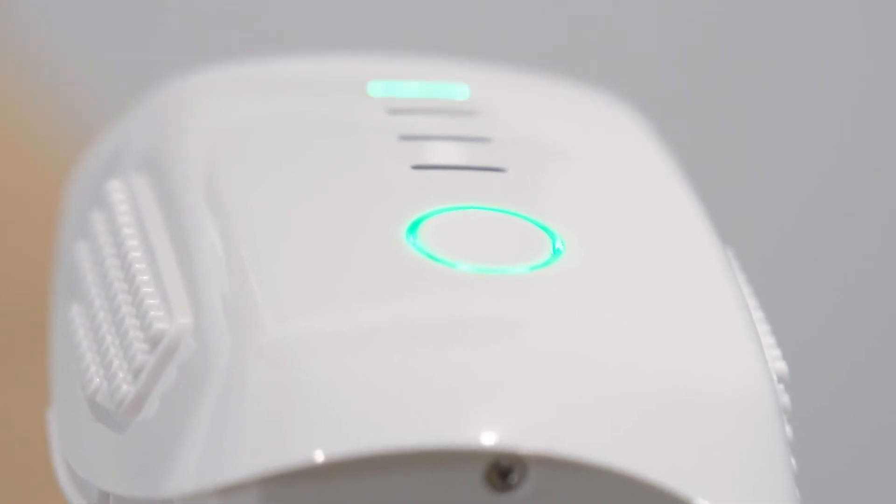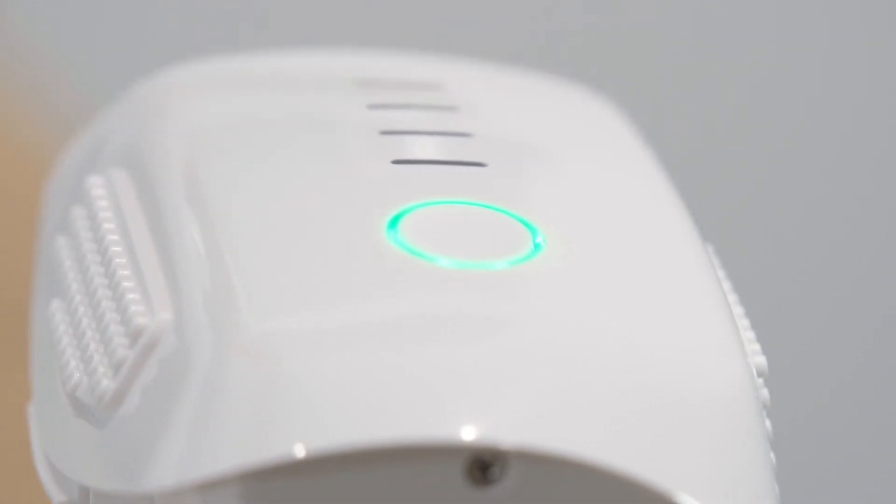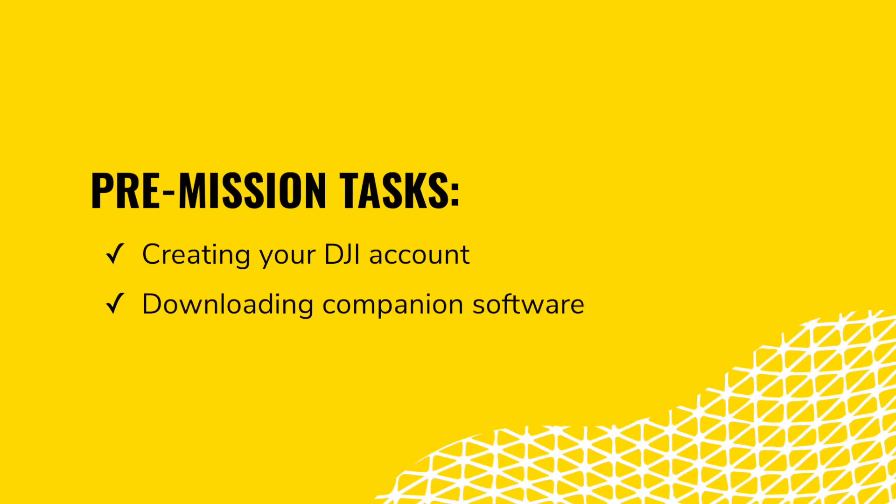Charging the batteries typically takes between 30 to 45 minutes. So while we wait, we can take care of a few important tasks. These include creating your DJI account, downloading companion software, and ensuring your drone is protected.